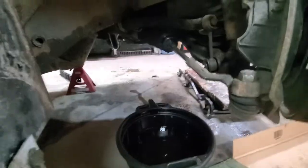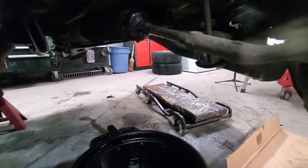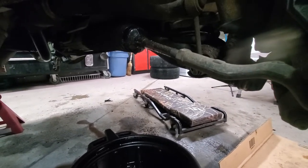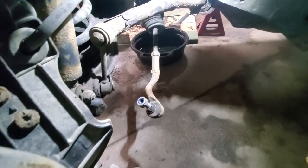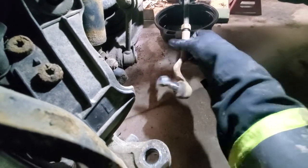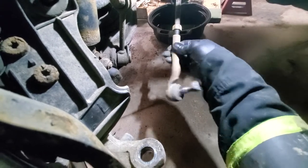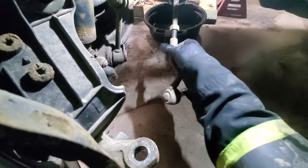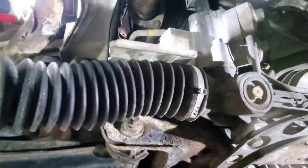I wasn't going to film this side but I just want to show you how bad the leak is. I just turned the steering wheel all the way to the left and fluid is just pouring out of this side. Next we will remove both tie rods — you can get them off on the bench too, but removing them now means the rack and pinion weighs less.